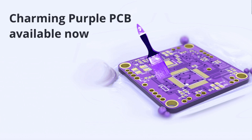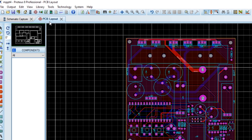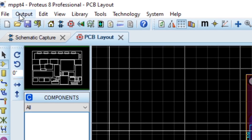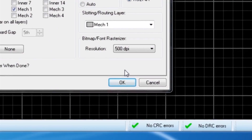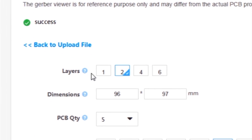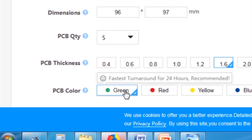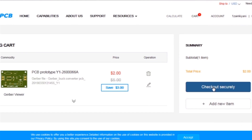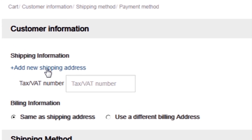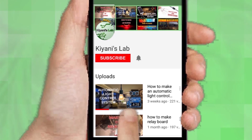This video is sponsored by JLC PCB, which is one of the largest PCB manufacturing companies in China. First I created a schematic diagram of the project, then I created a PCB layout, then I generated Gerber files and uploaded them to the JLC PCB website. Then I selected all required parameters such as dimension, quality, color, and a few more options, then I clicked on Save to Cart, which sends our project into the shopping cart, then I click on Checkout Securely and add my shipping address and select my desired shipping and payment method.